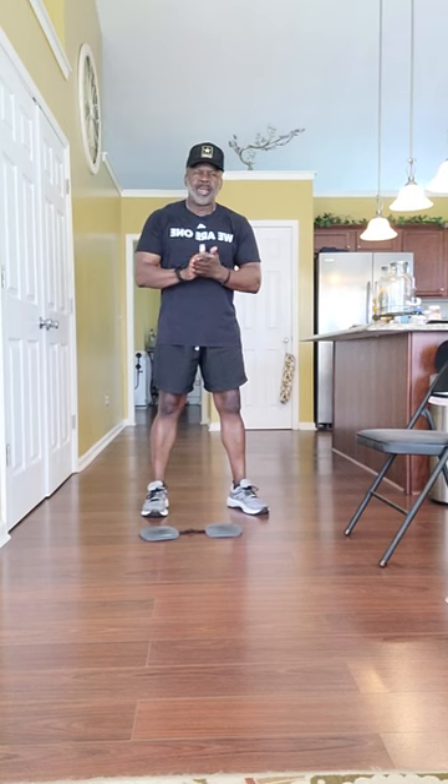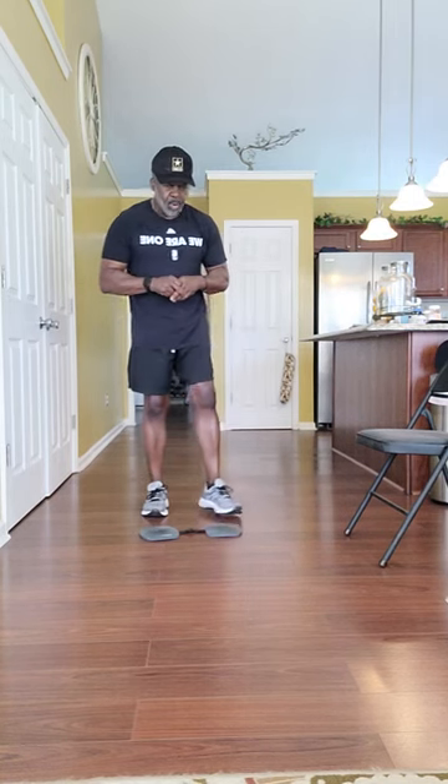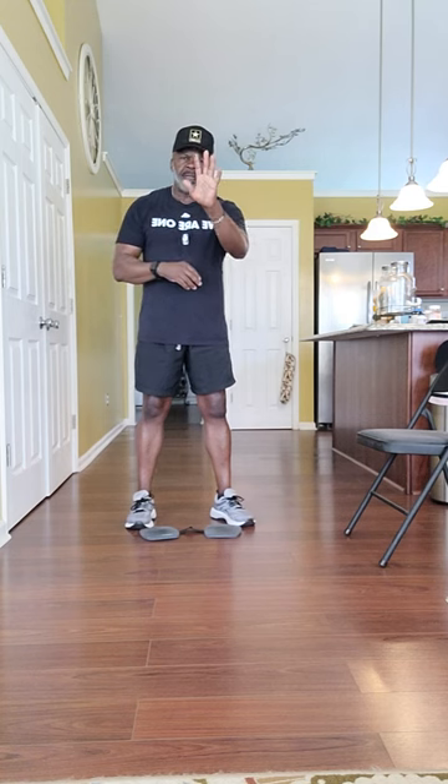Hello out there. This is Master Fitness. What we're going to work on developing today is the tricep muscles, deltoids, and chest. No weights needed.